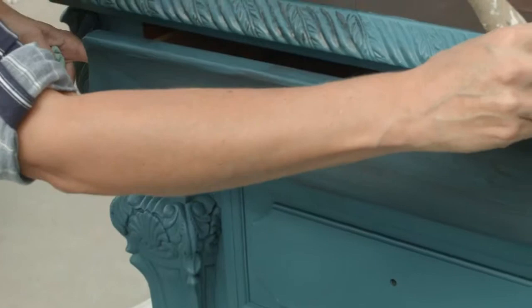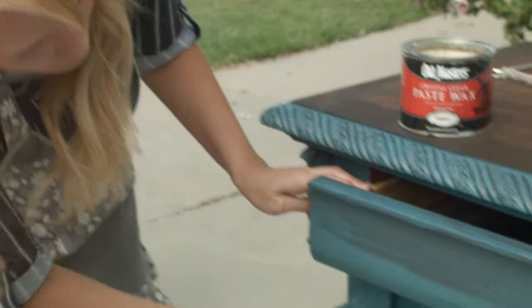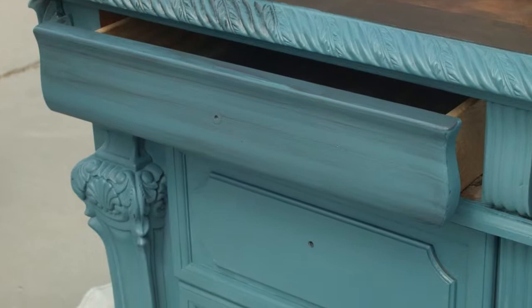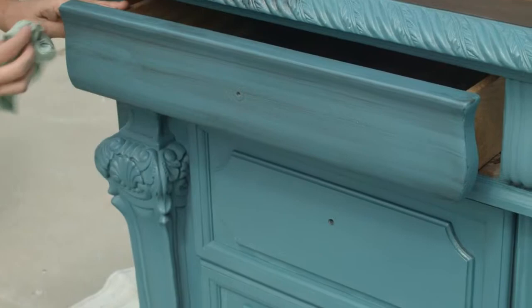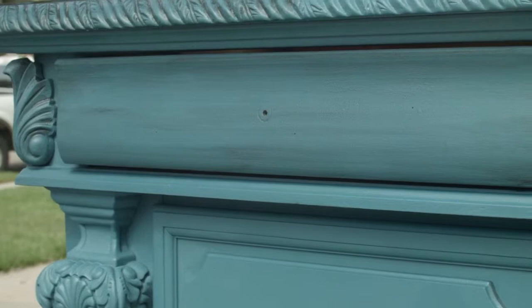You can wipe it back immediately just to see how you like it. If you don't like it, leave it on a little longer, and if you really hate it you can just go right over the top with the paint again. Just do long strokes and it will stay in the paint as well.